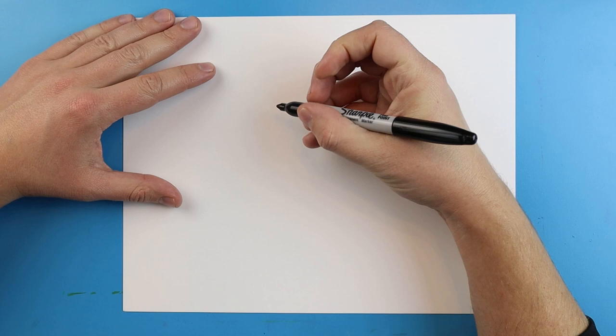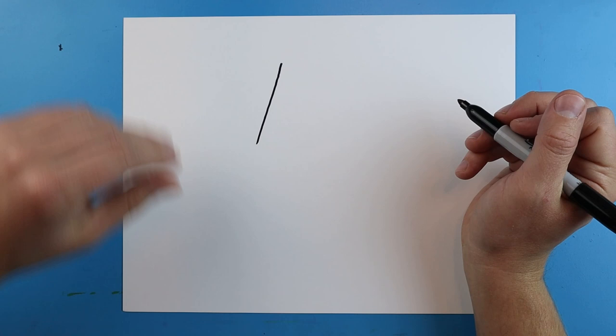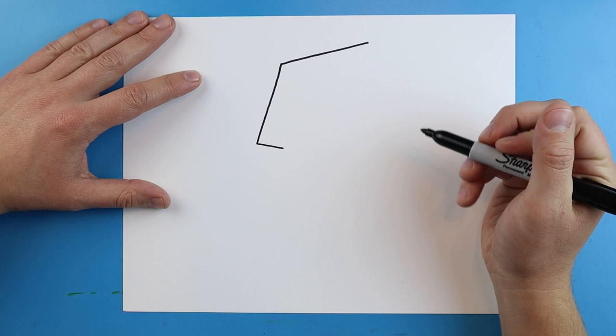To start off we're going to begin with the shape of our AT-ST. I'm going to start right here and make a nice long diagonal line. Next I'm going to draw a line that goes up — another diagonal line — and then a line that goes down and comes back up.